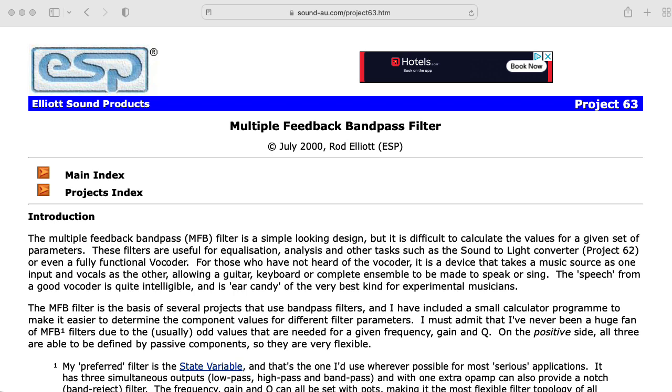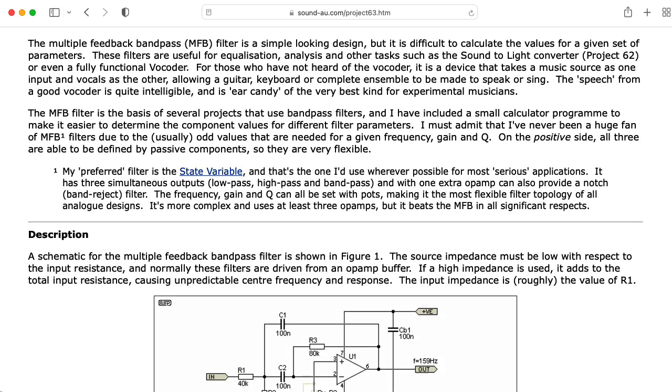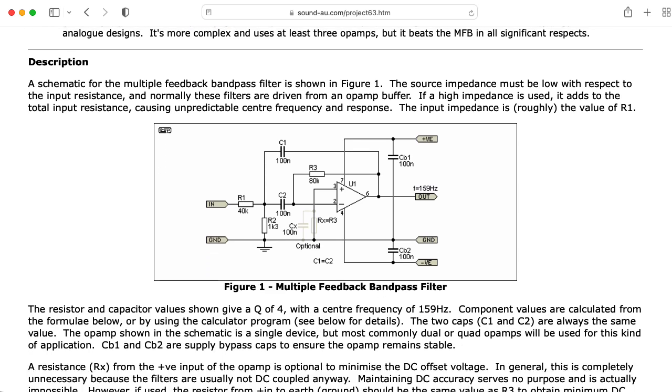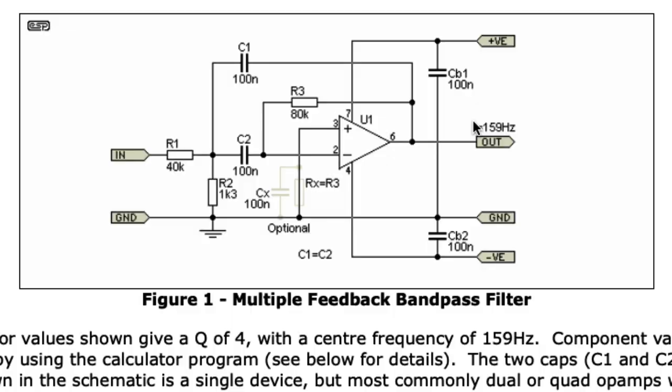I found a really fantastic webpage on multiple feedback bandpass filters by Rod Elliott. In general, you should go look at Rod Elliott's webpages for pretty much anything. In the code I'm about to show you, what Rod called R1 I called RI for input; what Rod called R2 I call RG for resistor to ground; and what Rod called R3 I called RF for feedback.